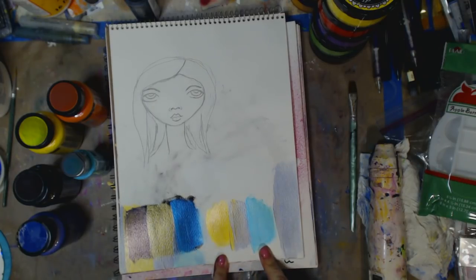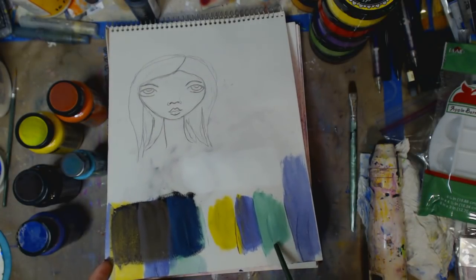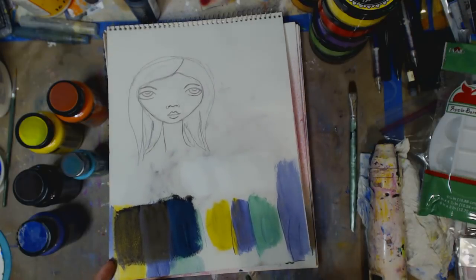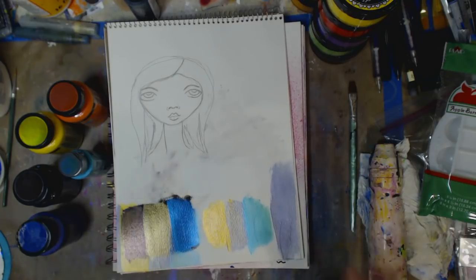I can see it looks very blue, but there you go — now you can see the green. It's more green. Do you see the difference in the colors? And then it gets more shiny. It's a shiny paint, it's gorgeous.